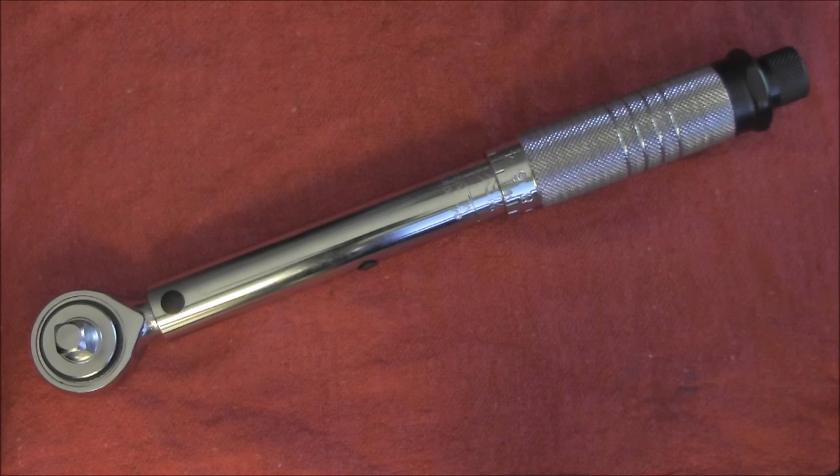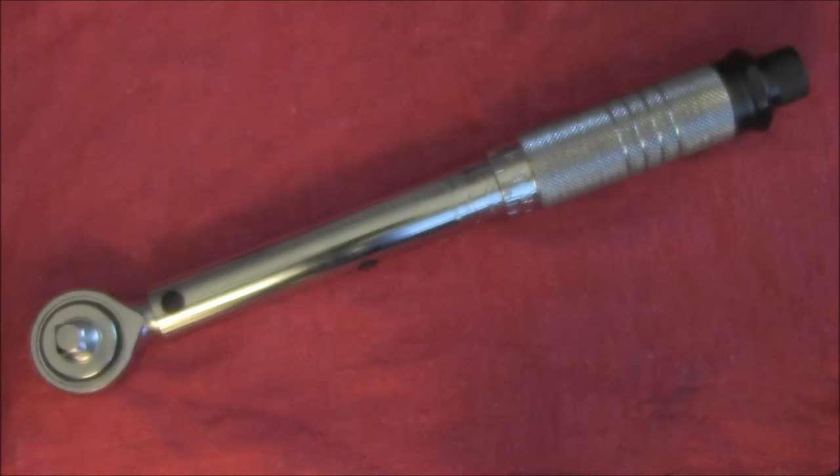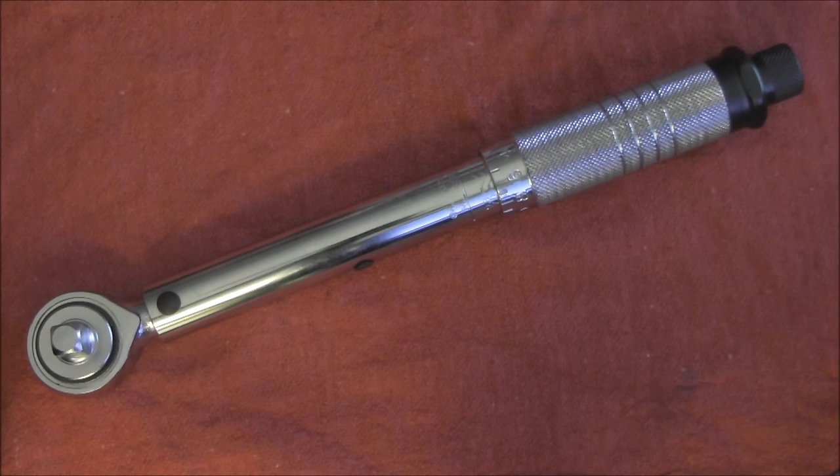So the first thing you want to know: this is an inch-pound torque wrench. The irony is I'm looking for foot-pounds — everything's in foot-pounds in my maintenance guide. I wasn't sure how many inch-pounds were in a foot-pound. I felt pretty stupid when I flipped this guy over and right at the bottom it says one foot-pound equals 12 inch-pounds. If you take the 'pound' off the end and ask me how many inches are in a foot, I could have told you.